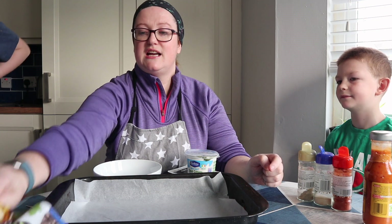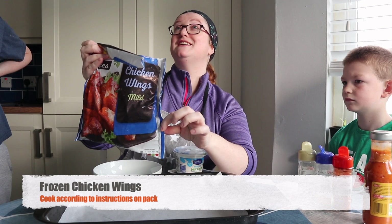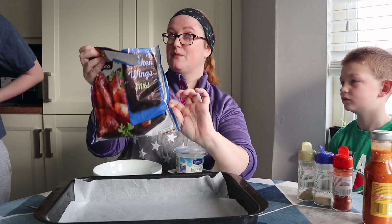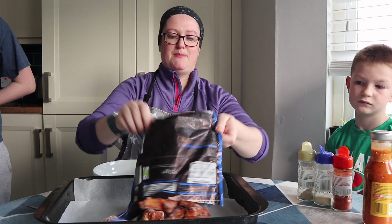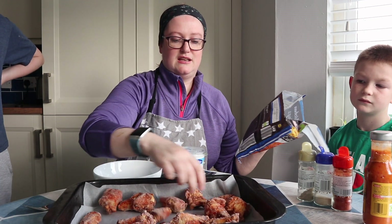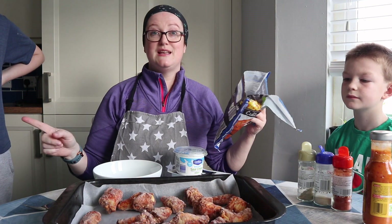This here is some Nia frozen chicken wings. We're going to pop them in the oven as per the instructions on the back — we're going to pop them in the oven for 25 minutes. I'll literally just empty the bag out and give them a shuffle so that they're not sticking together. They're deep frozen; I'm going to stick them in the oven.